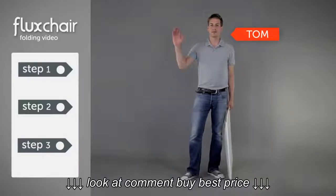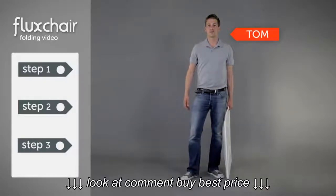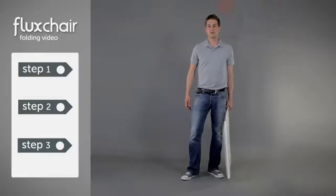Hello! This is Tom from Flux. He's going to show you how to fold your Flux chair. Let's start!